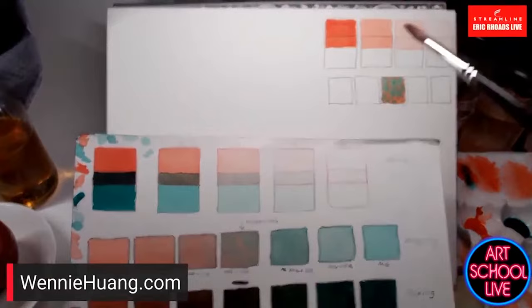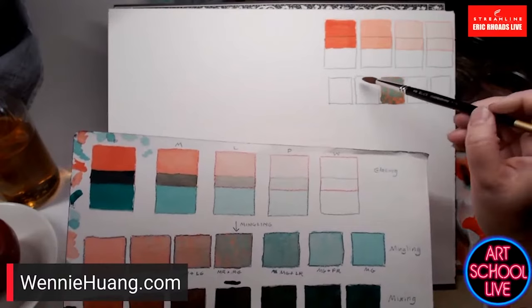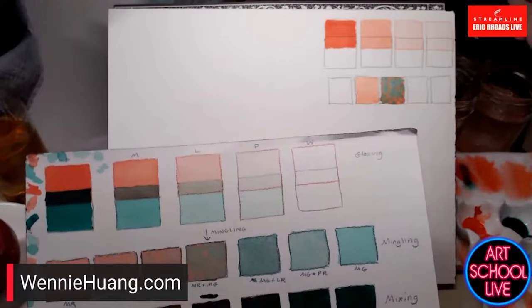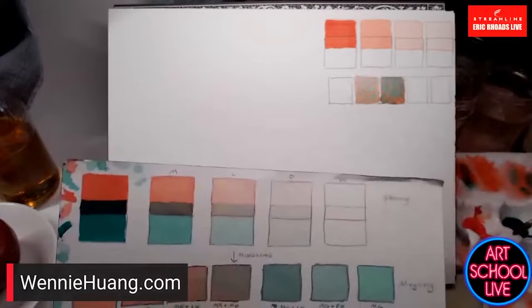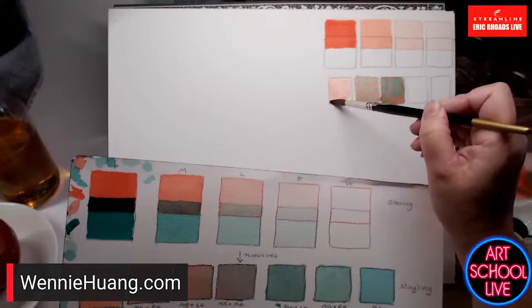I'll do another one with a very similar dilution of red. I have students do this exercise when they haven't been painting for a while. Now I'm dropping in green, but less and slightly more diluted. It's like doing piano scales — like doing your octaves.